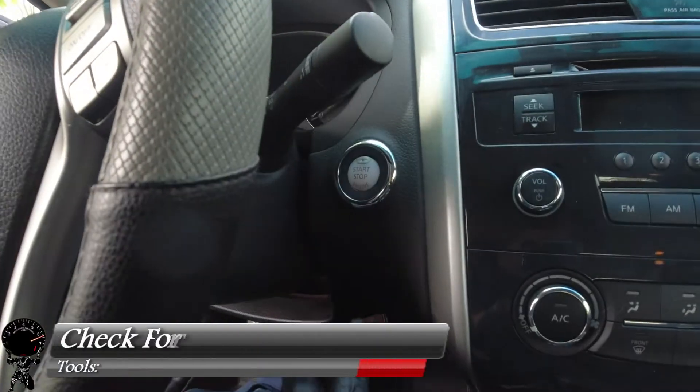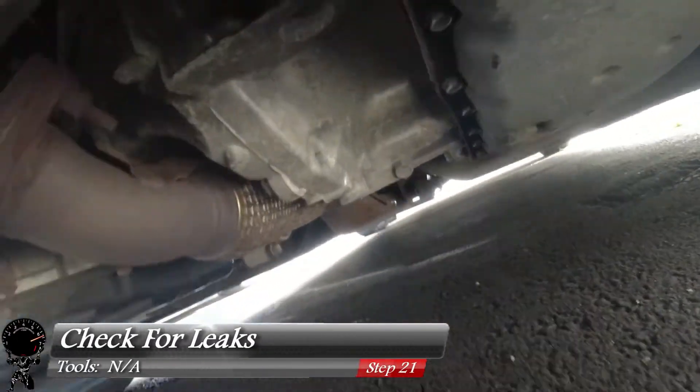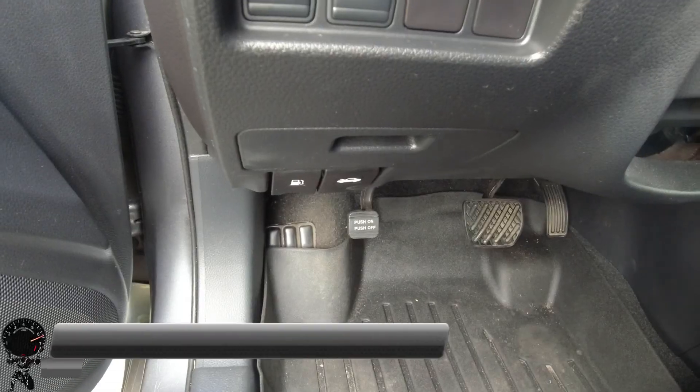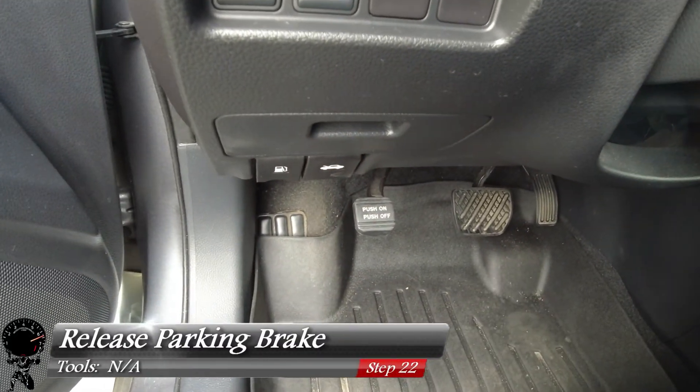With the oil levels looking good, let's go ahead and start up the vehicle, let it warm up, and work our way under the vehicle because we're going to check for leaks. I'm looking at the oil drain plug — I don't see any drips there. And I looked at the oil filter — I didn't see any drips there as well. Since everything looks pretty good, let's go ahead and release the parking brake and turn off the engine.